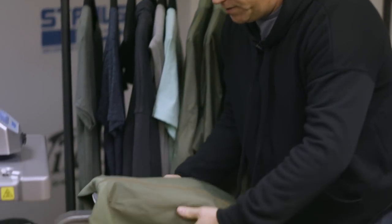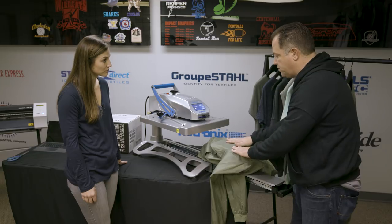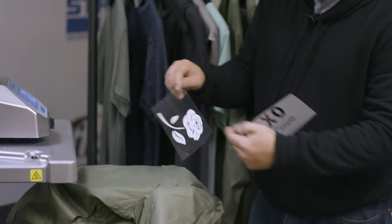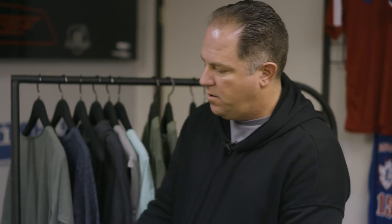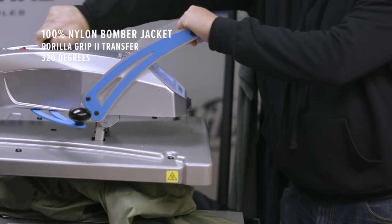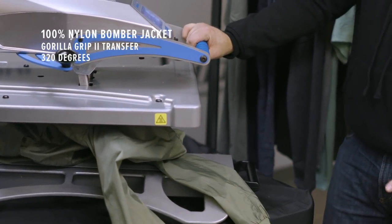So we're going to go ahead and sleeve this over our heat press. What I really like about the Bella Canvas jacket is it's single layer so it's not going to move around on us a lot. We've got our two-color application — a white rose and our black Bella Canvas. What temperature are we doing this on? We're doing this at 320, which is really nice because the Bella Canvas is able to take 320. Most nylons are not able to take 320 and above, which makes it a very durable nylon.